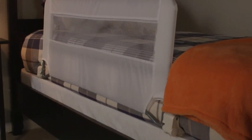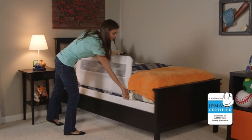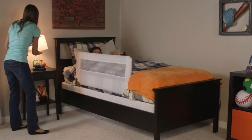The side wall of the bed rail is 20 inches high to accommodate extra thick mattresses. The Regalo Swingdown Bed Rail meets all current JPMA and ASTM safety standards. Regalo Bed Rails — for the most important people in the world.